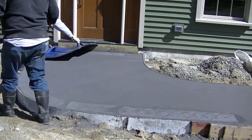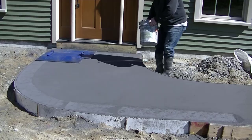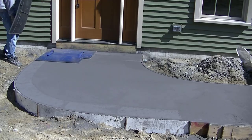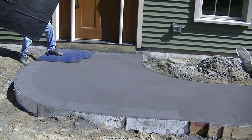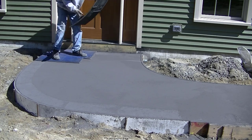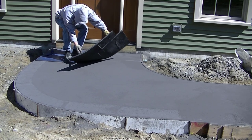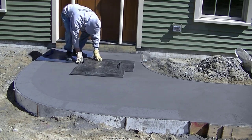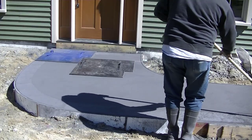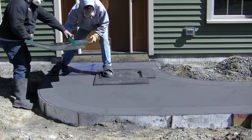The first question: can you do stamped concrete yourself? That's why I put the video up — so you can watch us do a pretty small sidewalk and stamp it, and decide for yourself. I want to know in the comments: if you don't do concrete, do you think you can do this yourself? Yes or no, and if no, let me know why so I can help others answer those questions.